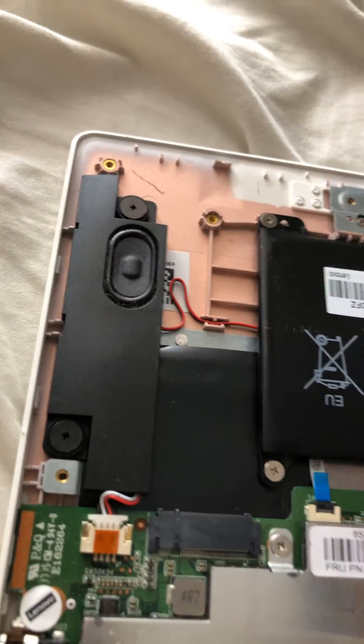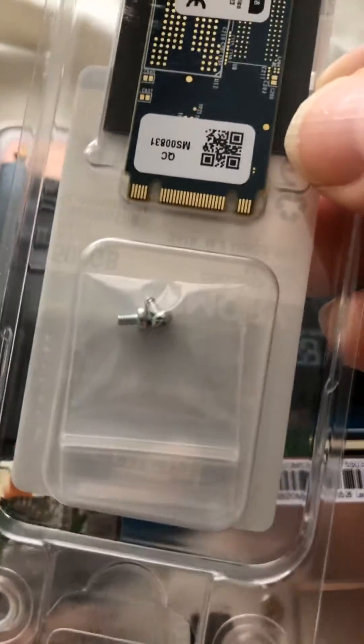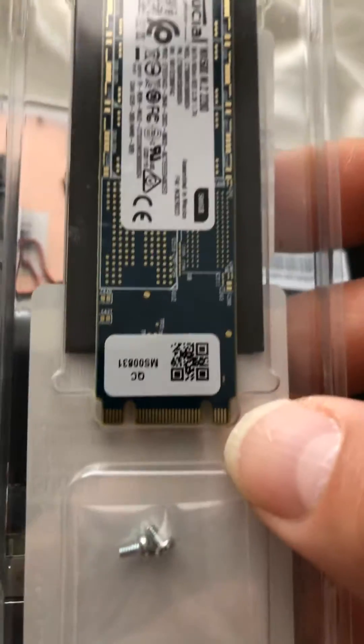Basically, this slides into there and those two screws that come with it go here. This one looks like there's only one screw needed, and it comes with an extra one — so it's going to be just that one.